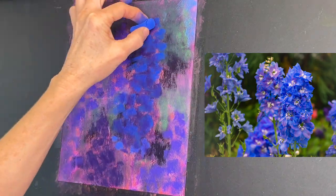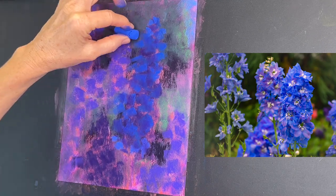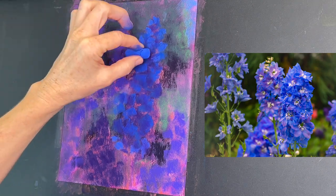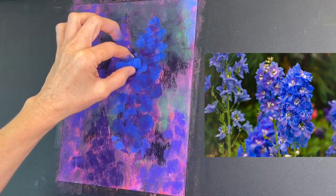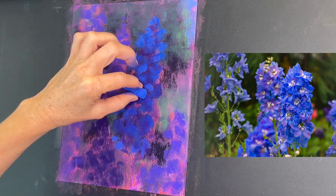You can see I'm adding some blues on top of those deeper purples. Can you see how it's making sense now? That darker purple is really representing the inner parts of that flower.